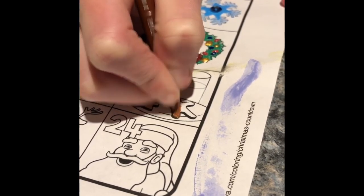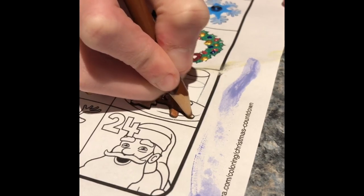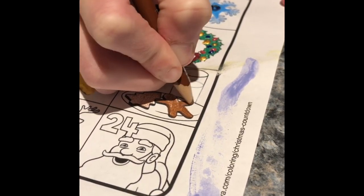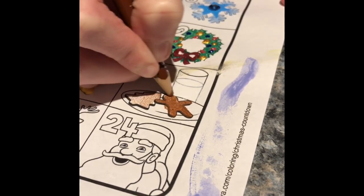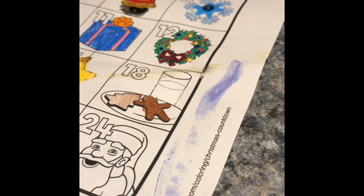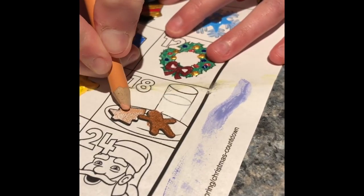Do you people like gingerbread? I've never liked gingerbread. Some people like it, some people don't — it's just a preference I suppose. So I'm gonna leave my gingerbread man colored in because he is a gingerbread man. I'm gonna make my Christmas tree a sugar cookie.